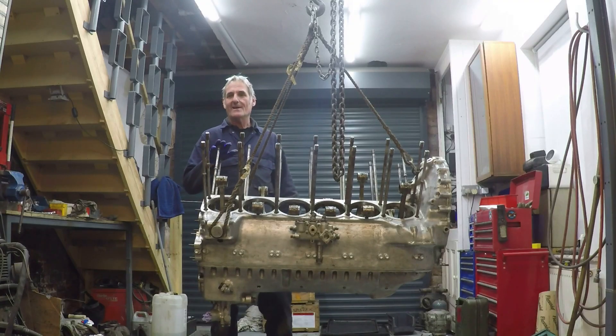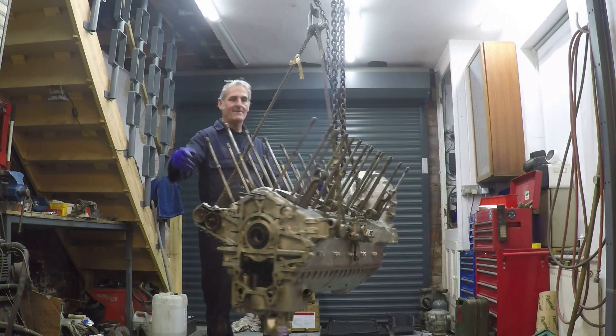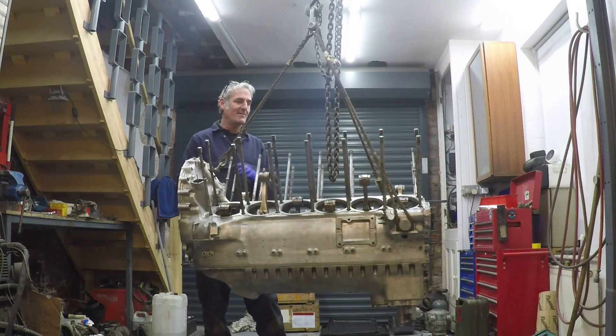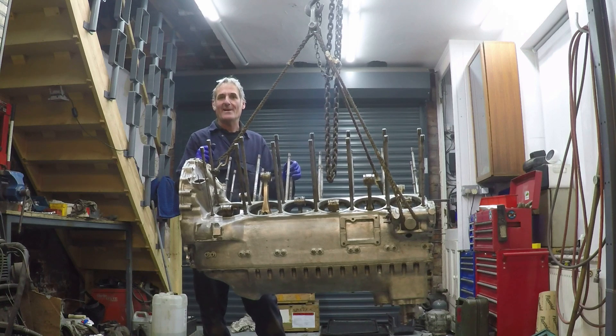So that's the upper and lower crankcases fully assembled. We'll next go on to building the engine up from the two ends, and then the cylinder blocks will go on. If you're enjoying these videos please feel free to subscribe to the channel so you'll get updates when the next video comes out.